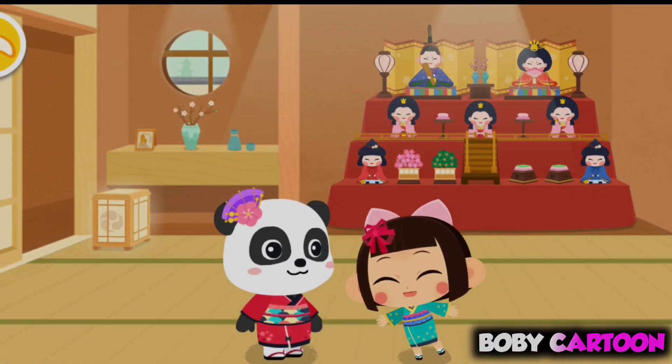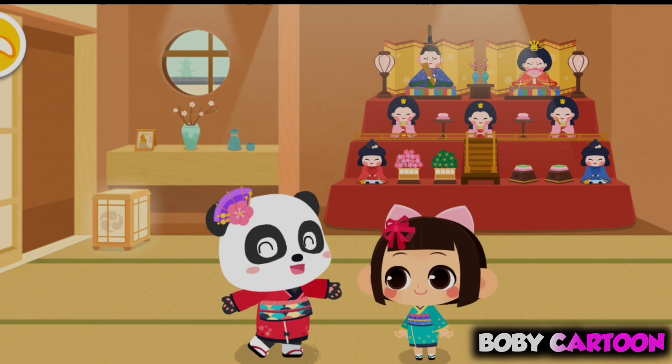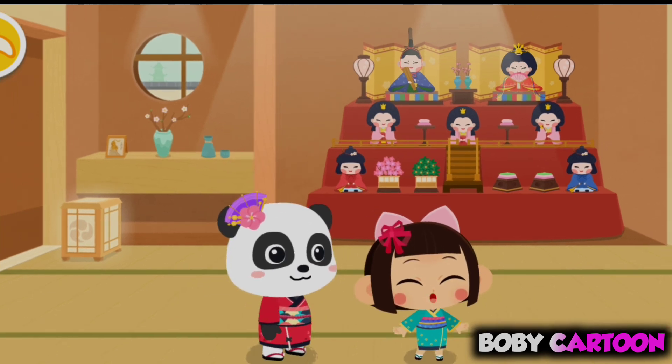The Girls' Day dolls are ready! Aki, let's take a picture!